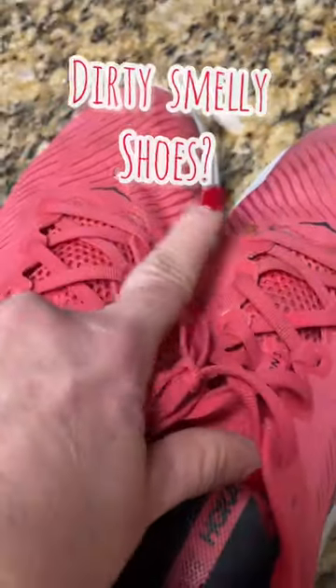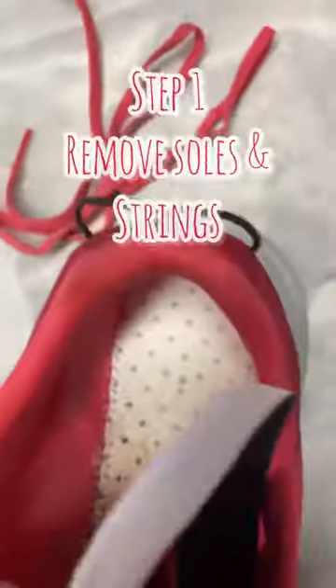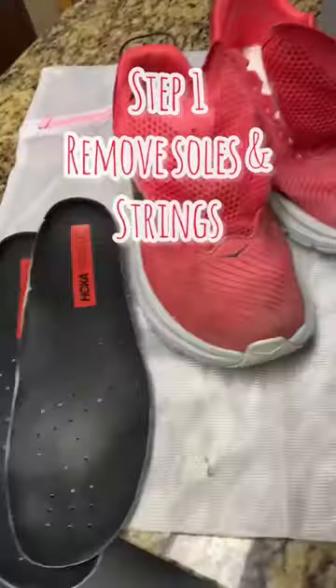My Hokas are not only dirty, they stink. This is how you wash them. You take out the sole — see why? There's all that dirty stuff in there.